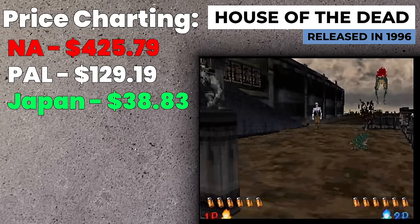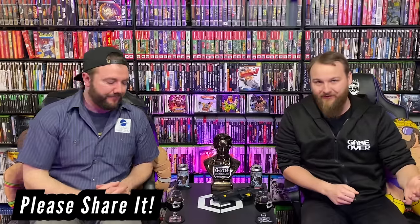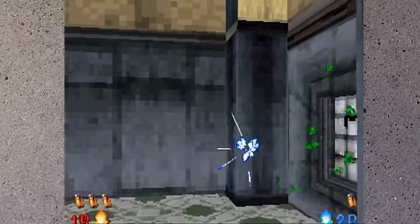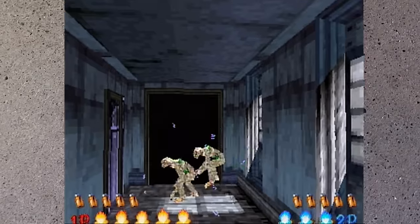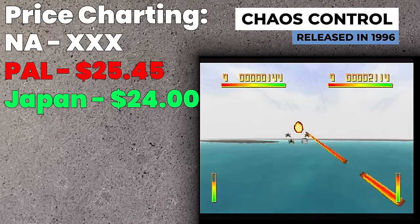House of the Dead on Saturn is also very expensive — a US CIB copy is over $400, and it's not worth it because this game runs terribly. It's the only way to play it at home legally besides modern consoles, though they just released a remake that looks better but isn't a light gun game. I think it's fun to play if you're a hardcore House of the Dead fan like me, but I'm giving it a lot of grace — it's just not as good as it should have been.